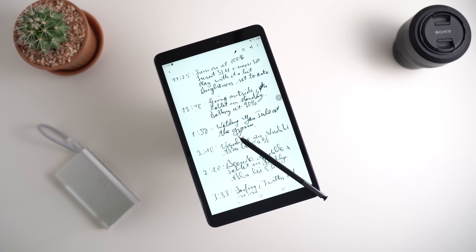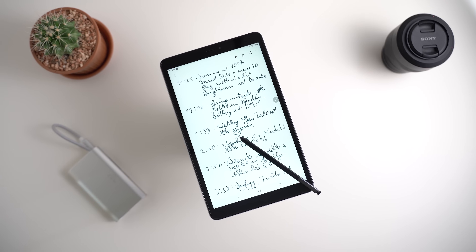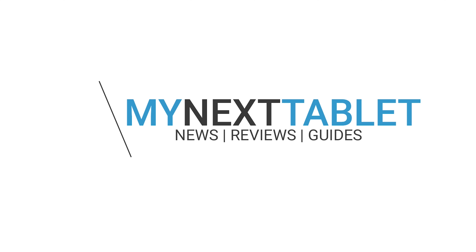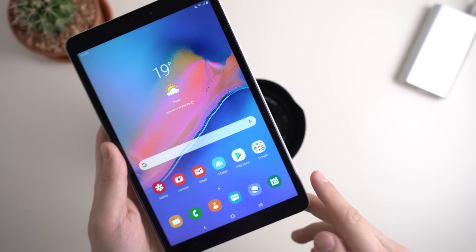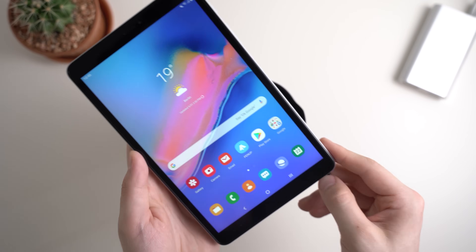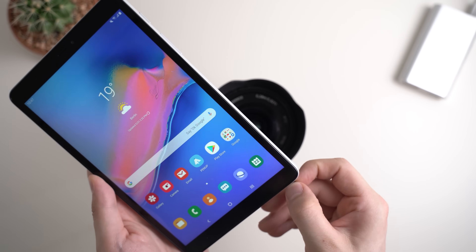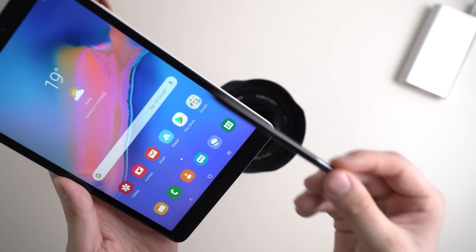Angel here for MyNextTablet.com, today with a couple of tips and tricks for the S-Pen stylus of the new Samsung Galaxy Tab A 8.0 2019. I've got it in front of me and in this video we want to take a closer look at the S-Pen and especially its software features.